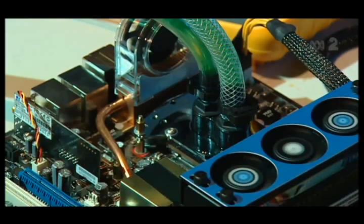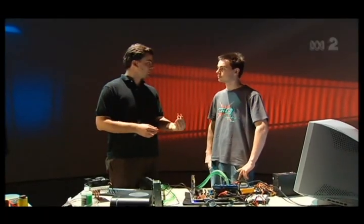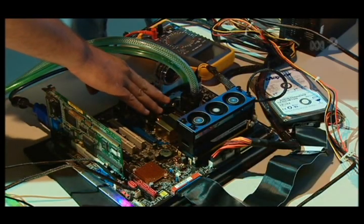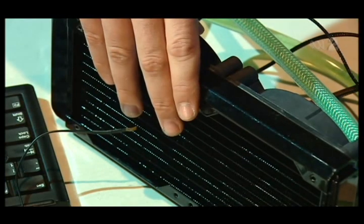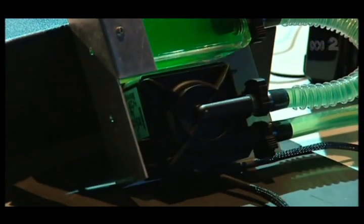So what components do you need? There's a water block, made out of copper because copper is one of the best materials to translate heat. This is where the tubes go. You need a radiator which cools the water, a reservoir and a water pump which pumps the water through, and obviously some coolant as well.